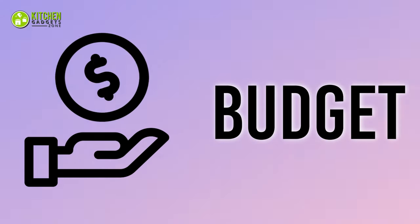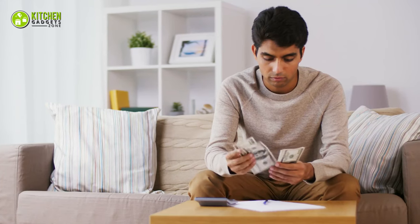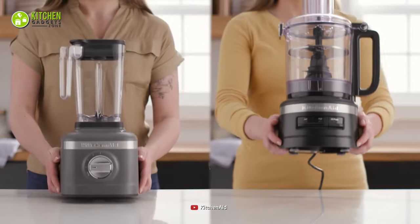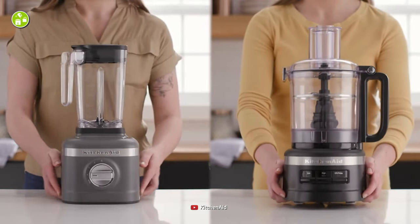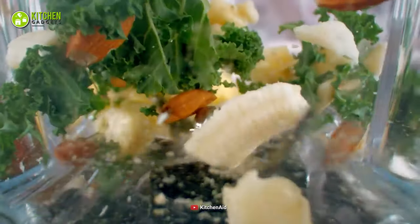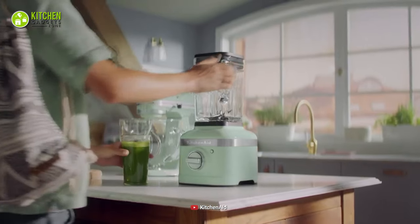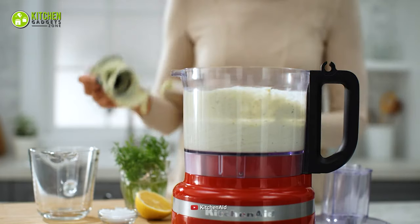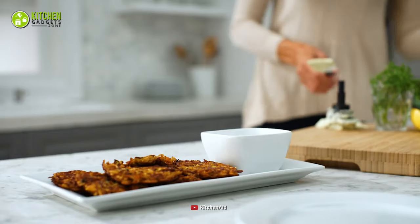Budget. And finally, when it comes to budget, both the blender and the food processor from KitchenAid come at a price that's within your reach. However, if you differentiate them based on performance levels, you will notice slight fluctuations. One thing for sure, you won't have to spend a fortune on either of these as they are both highly affordable.